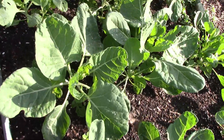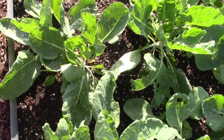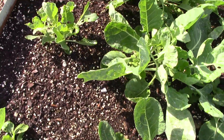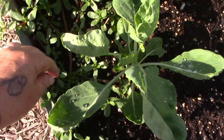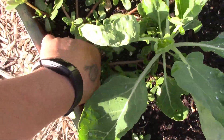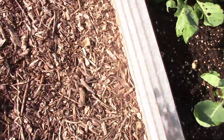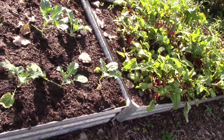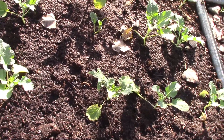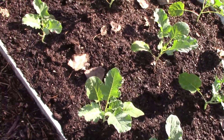Let's sneak over here and look at the Brussels sprouts. We've got a weed going on — we are going to go ahead and get that while we are standing here. Down here we've got beets, and these are the most recently planted broccoli, looking very happy.